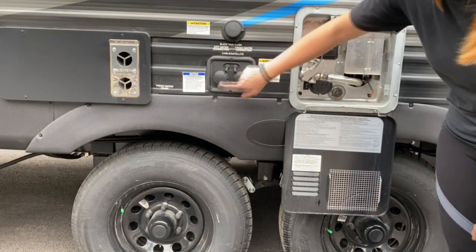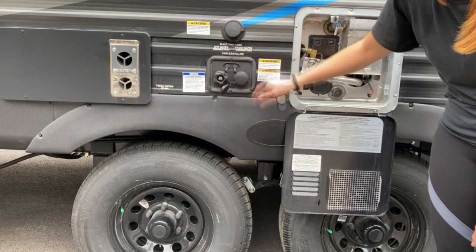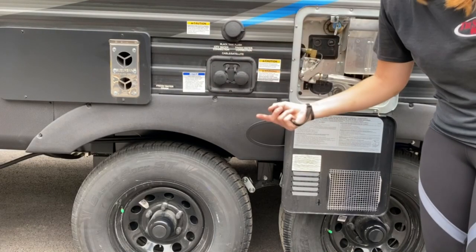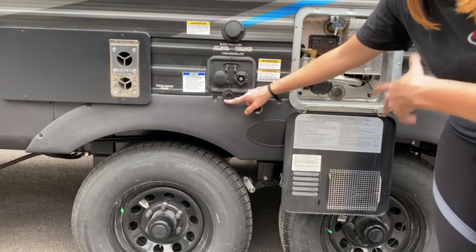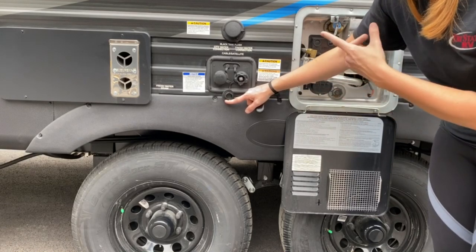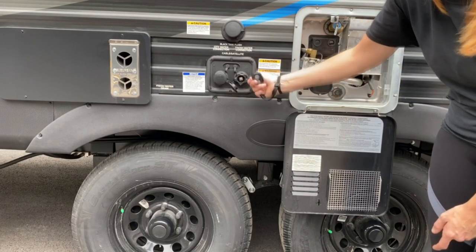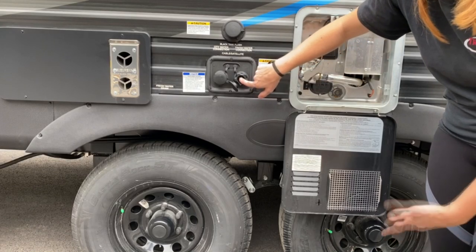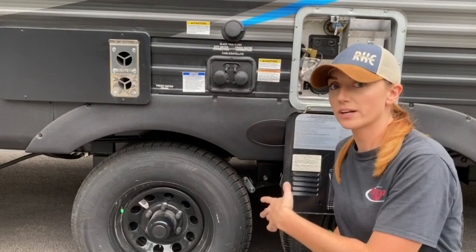These are your water connections. Here is your city water connection — you just pop that back and screw your hose in place, and it will run directly through the pipes. Here's your fresh water connection, which will run into your tank. There is a level reader in there so you can see how full your tank is — you just pop the hose on there and screw it on. There's a screen to protect any debris from getting into your water. For the water pressure regulator, you really only need it for your city water since it's running directly through your lines. For your fresh water, you don't need it.